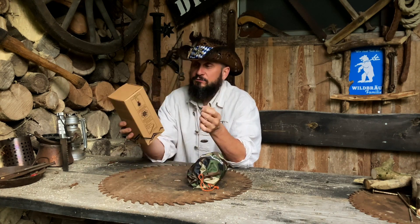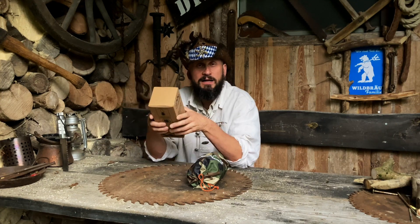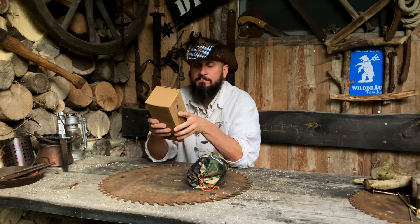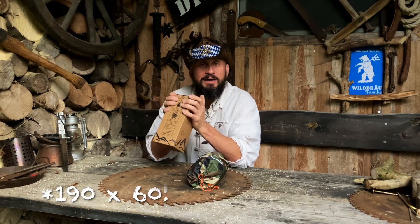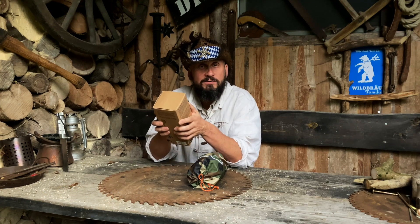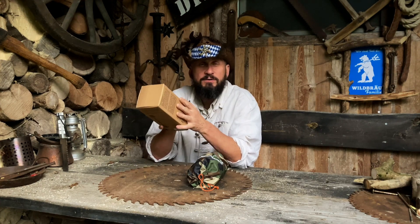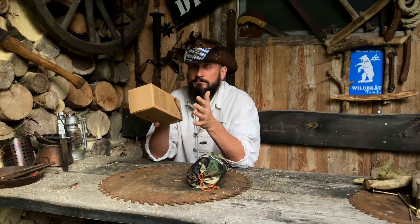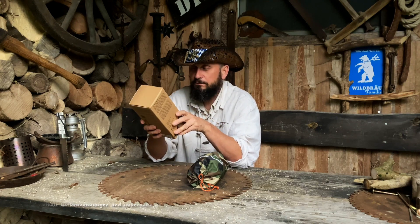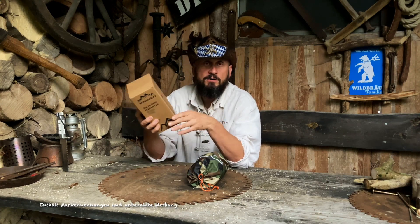Jetzt gehen wir mal kurz zu den Fakten. Die Firma Alpenwert – nicht Alpenwelt, nicht Alpenwubu, nicht Alpen-sonst-irgendwas, sondern Alpenwert. Outdoor-Isomatte, 90 mal 60, 6 Zentimeter dick, hält 200 Kilo aus. Hat einen R-Wert von 106, das heißt bis zu 2 Grad Celsius. Hat eine Wabenstruktur für optimale Gewichtsverteilung. Ich bin ungefähr 1,86 groß und wiege 85 Kilo oder ein bisschen mehr – nur mal so, dass ihr wisst, was auf diese Matte jetzt zukommt. Robust und langlebig, 490 Gramm.